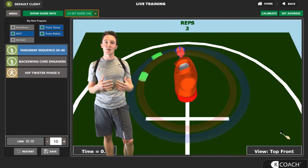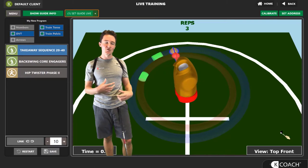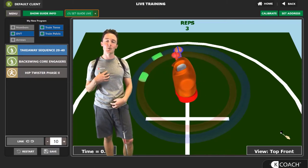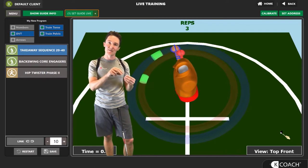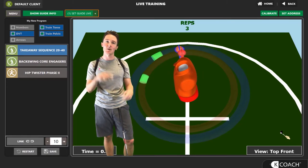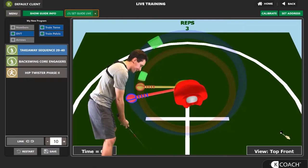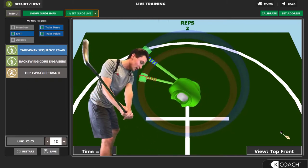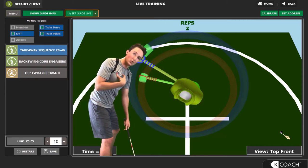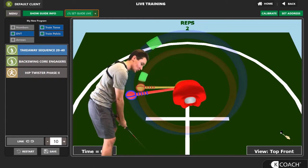We're going to start with our first drill, which is Takeaway Sequence 2040. What this drill does is it teaches you how to separate your lower and upper body early in the backswing. Think of it like stretching a rubber band — this is that initial pull, that initial stretch you create if you're going to snap it. We want to get into our golf posture and feel like we're going to rotate, with our upper body outpacing our lower, creating 40 degrees of rotation with our torso and 20 degrees of rotation with our pelvis. This creates that initial stretch.